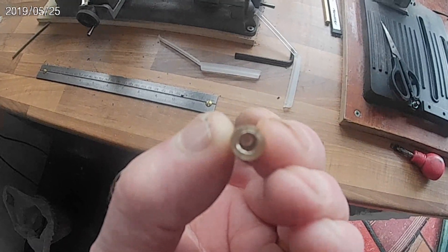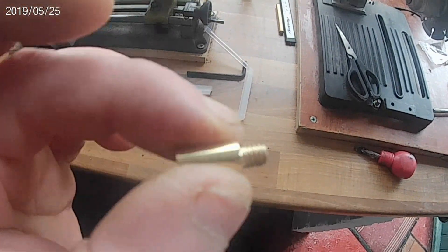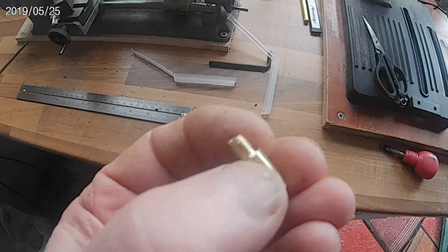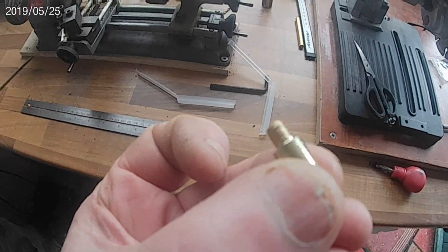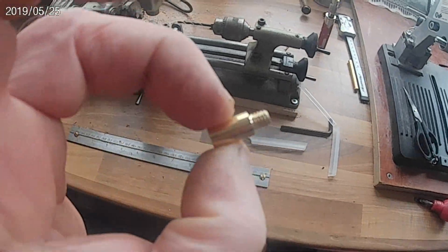And there it is — the finished little adapter. Nice little job for the little lathe; see what it can do.